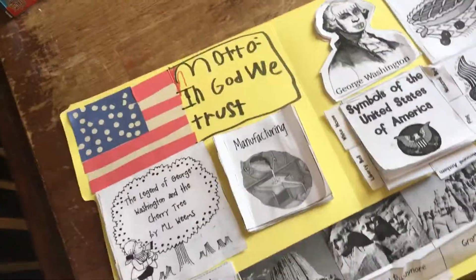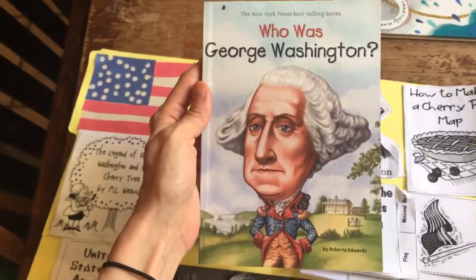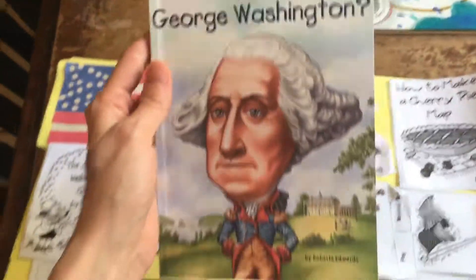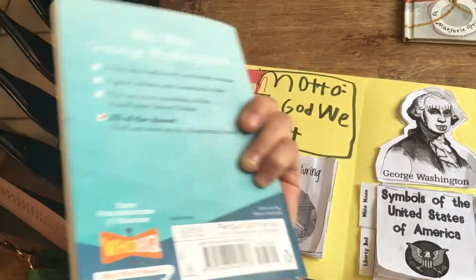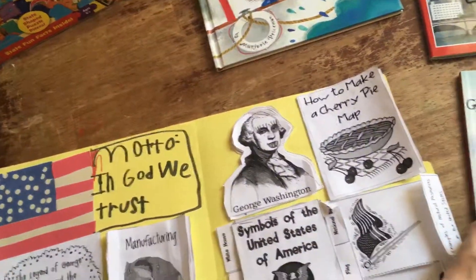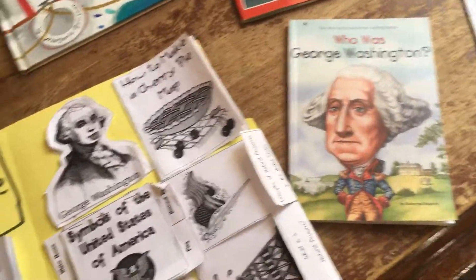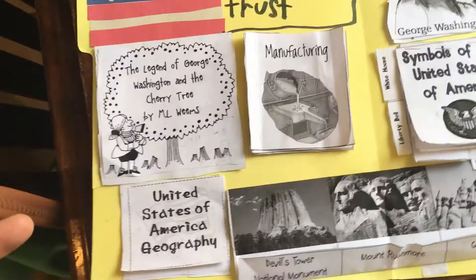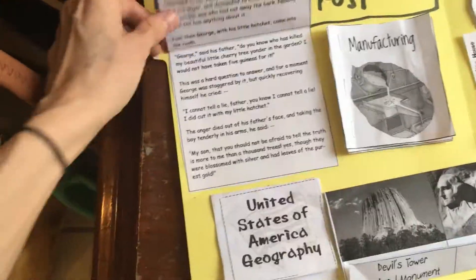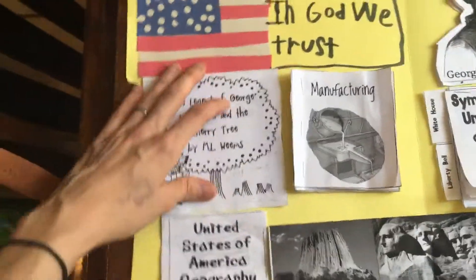We did a unit study on George Washington and I went on Amazon and found a book — I think I paid about five dollars and it was so good. It's a best-selling series and it wasn't a very long read. We read two or three chapters every Friday and even as a mom I learned a lot about George Washington I didn't know. The materials from homeschoolshare.com talk about the legend of George Washington and the cherry tree — how he told the truth — but it turns out that's just a legend and not really true.